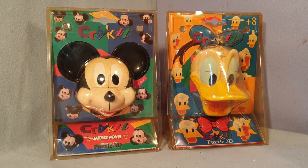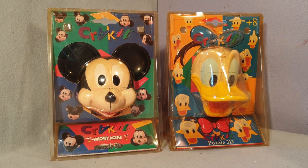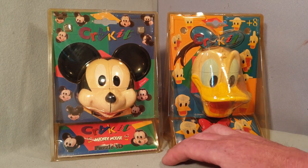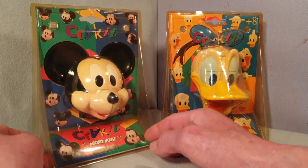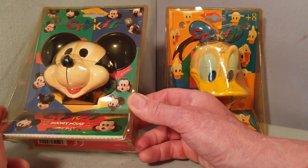These are original 2x2 Disney heads from probably the late 90s or early 2000s. On the left you've got Mickey Mouse and on the right Donald Duck. There were newer ones made in 2012 but these originals are slightly different.